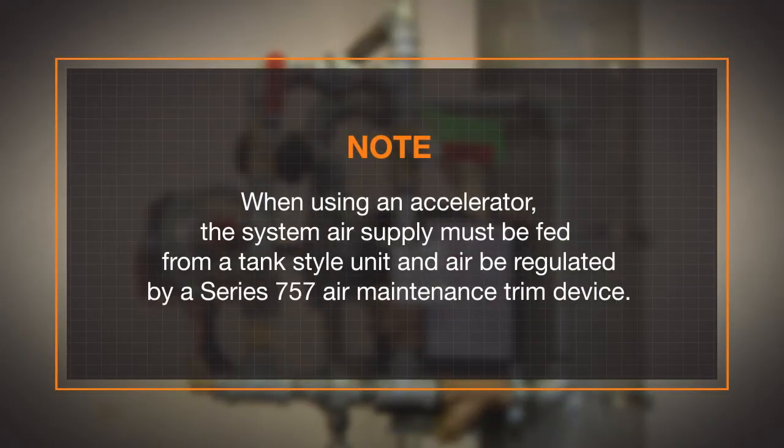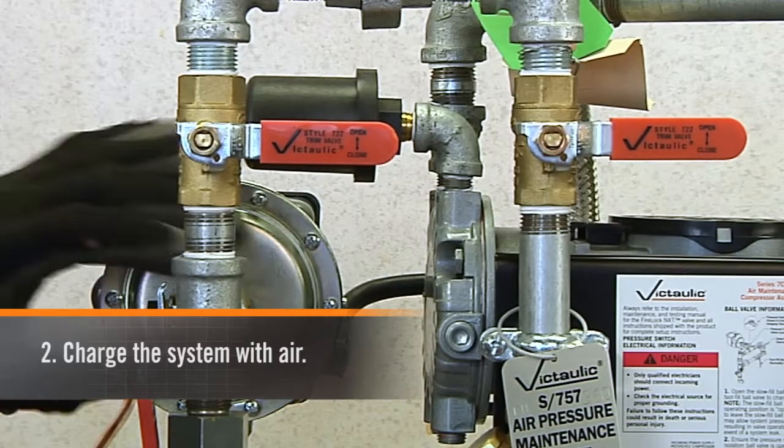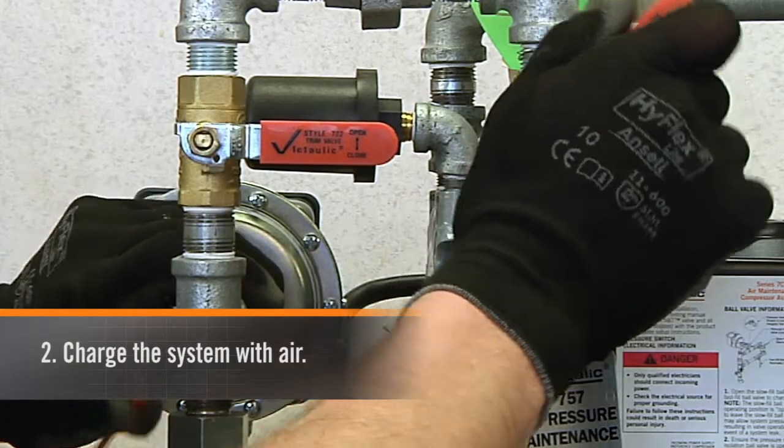Note: when using an accelerator, the system air supply must be fed from a tank-style unit and air must be regulated by a Series 757 air maintenance trim device.